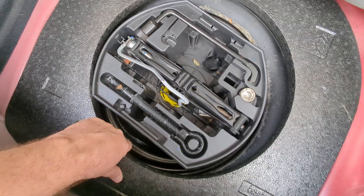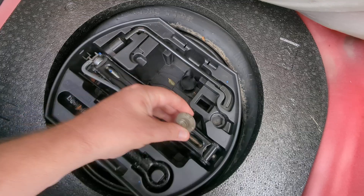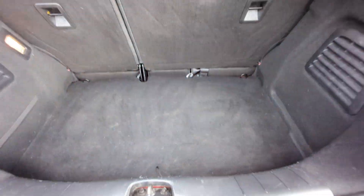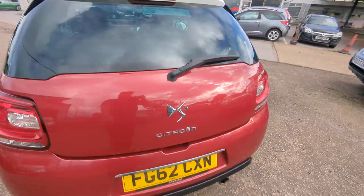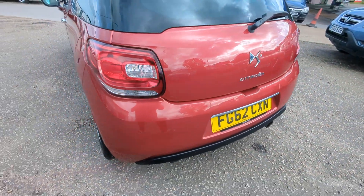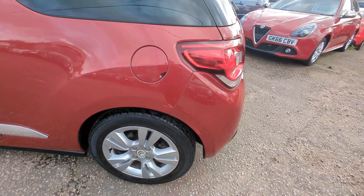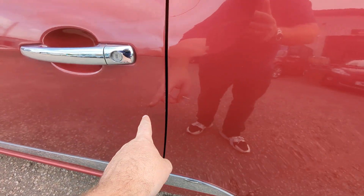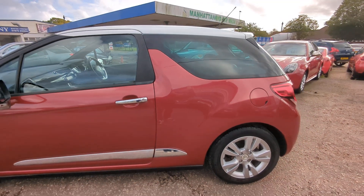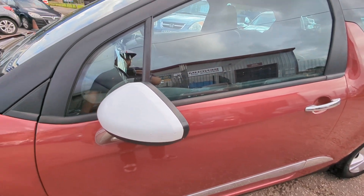Under that you have to pull that bit of foam out to access it. All the tools and, very important, locking wheel nut just there. I did a little touch-in just there and a couple here — there was just a little couple of sort of parking chips there which I've touched in as well. I did a couple of touch-ins on the white mirror cap just there.